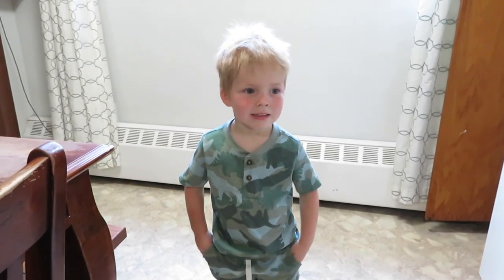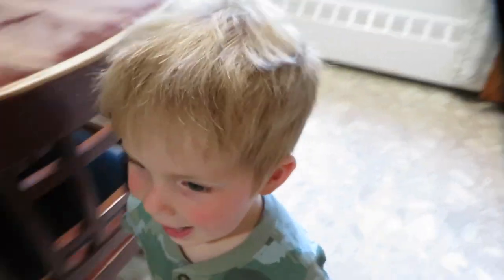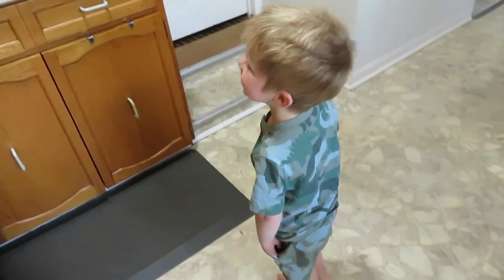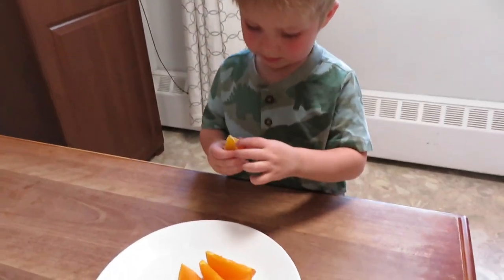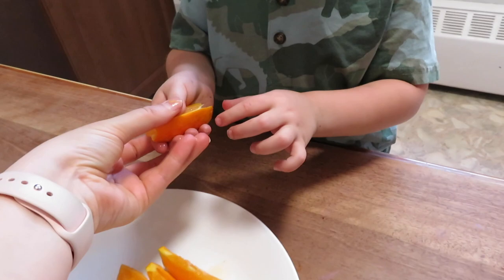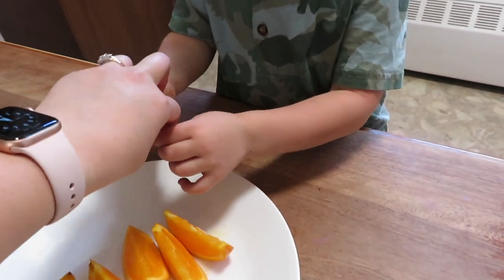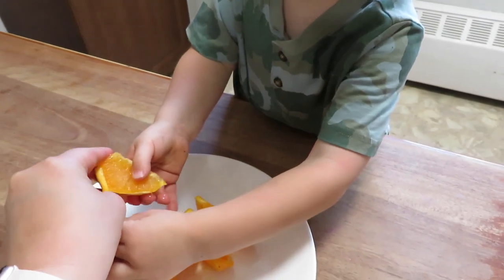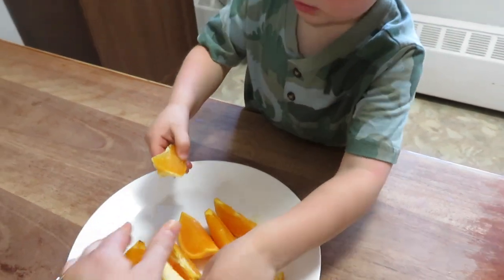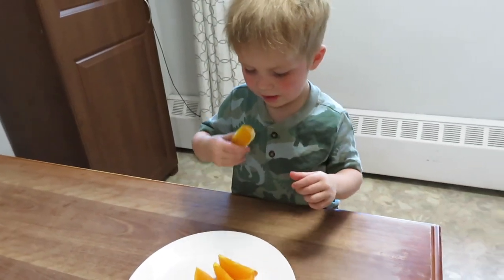He'd like an orange instead. He's all set up with his oranges — usually we do clementines, not these navel oranges. You just pull the peel back and then you can eat it.